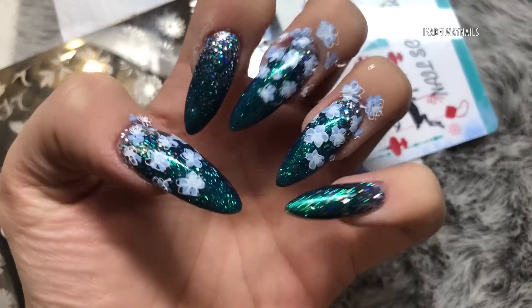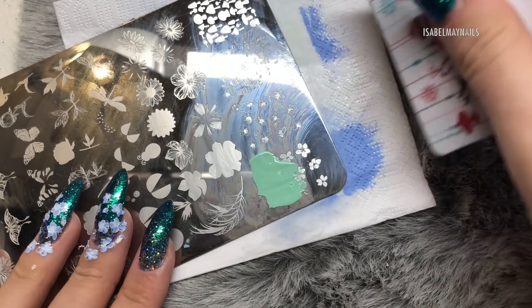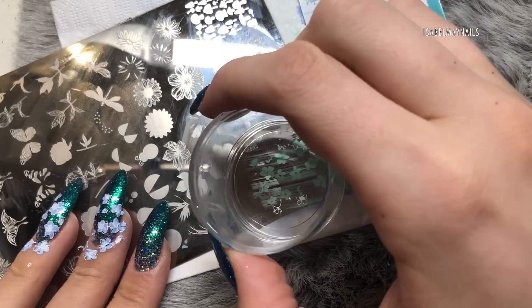Another little trick: hold the stamper on slightly longer when you're doing finer detailed stamping — it helps the image transfer onto the nail.